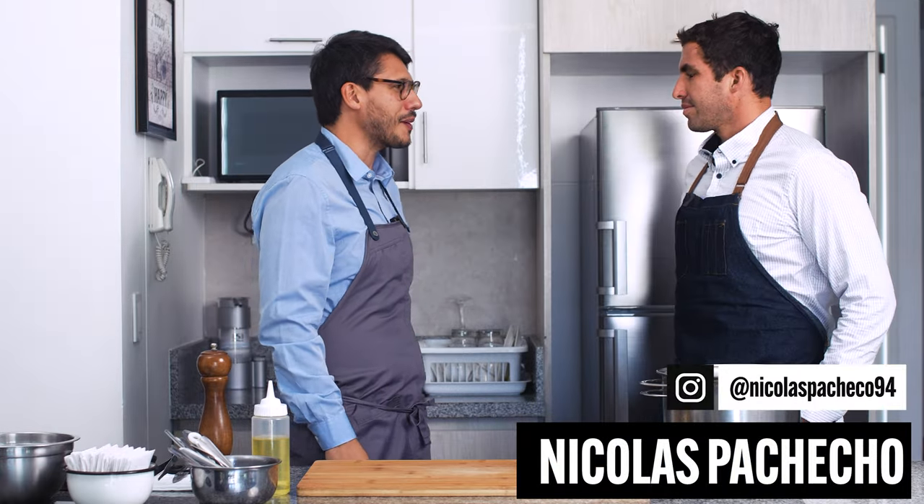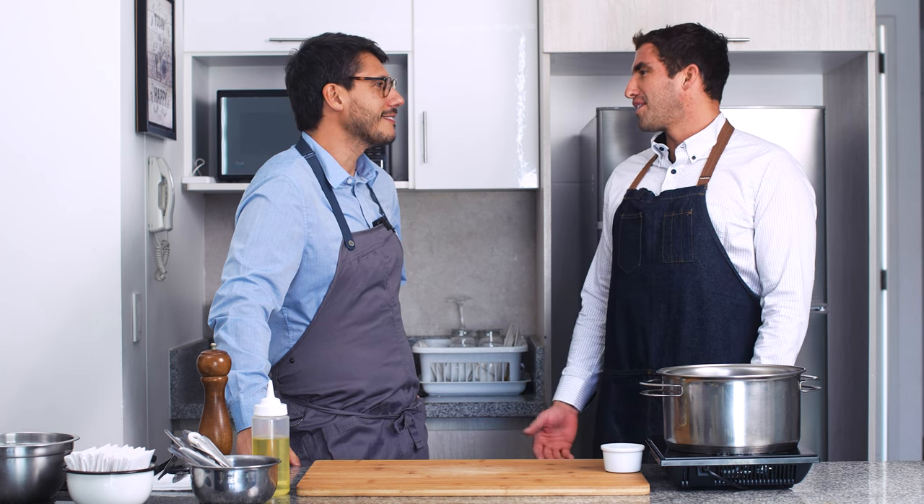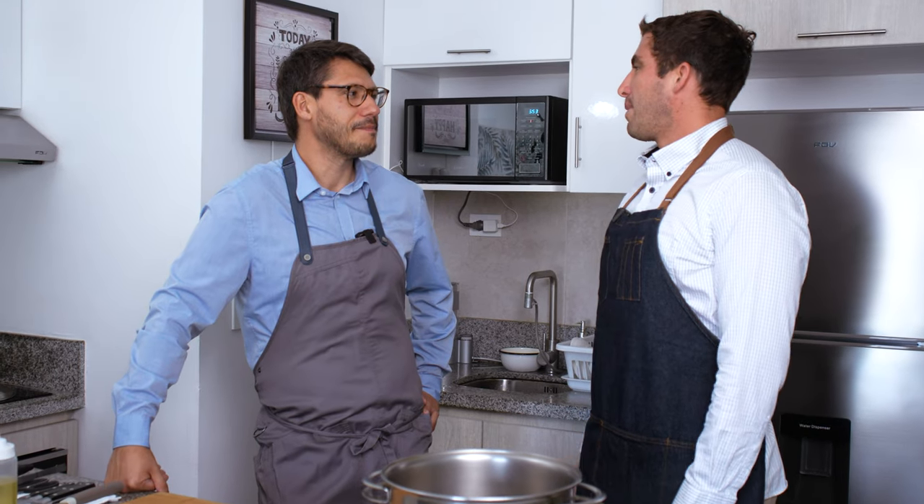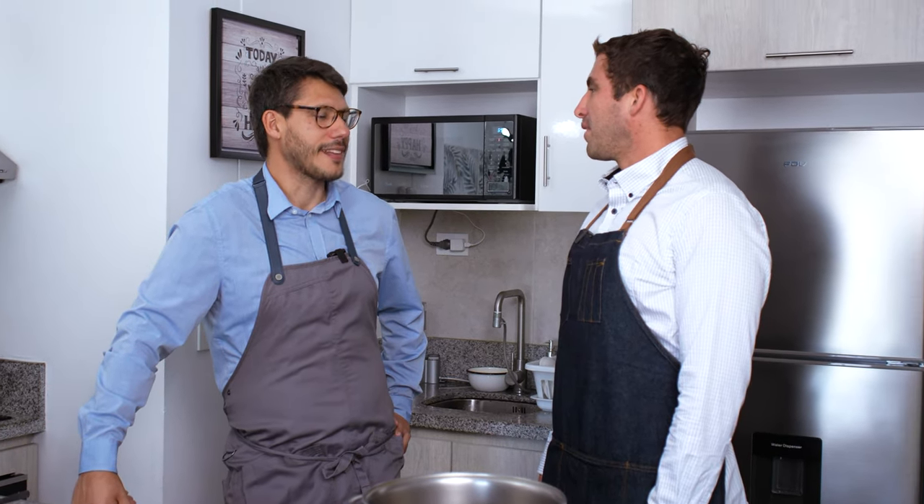Gracias, Nico, por venir. Te lo agradezco mucho, hermano. Gracias a ti por la invitación, muy feliz de estar acá en tu programa. Acabo de venir de Chile, donde logré la medalla de bronce en los Juegos Panamericanos y la clasificación a los Juegos Olímpicos de París. Estoy muy contento. Terminé el año deportivo y ahora vienen unos meses de descanso y la pasión que compartimos que es la pesca submarina.